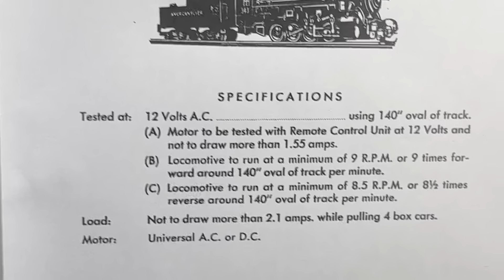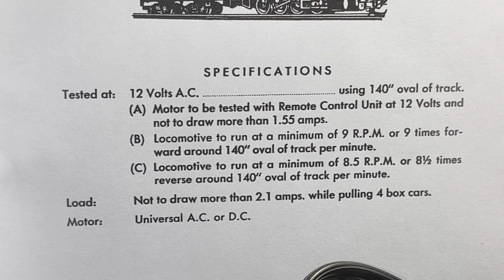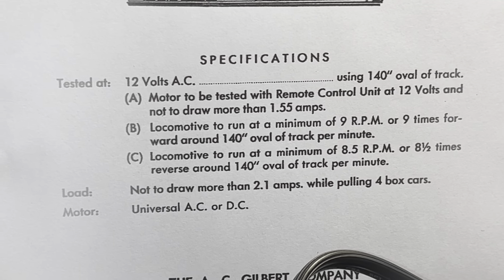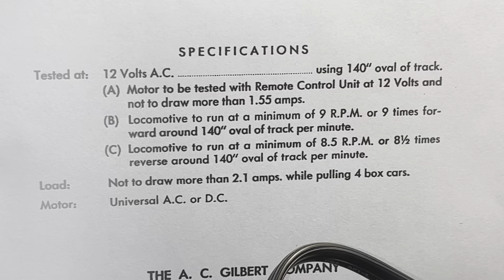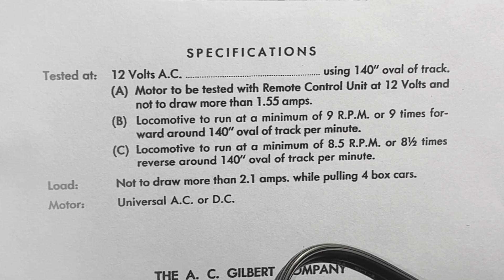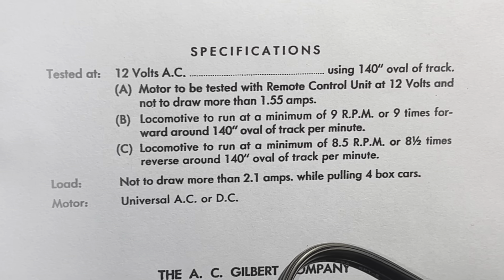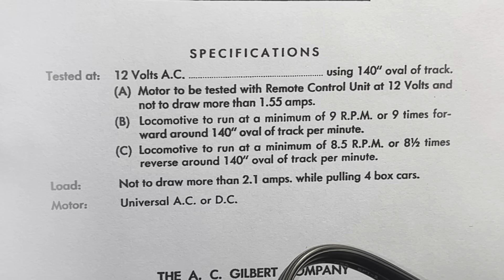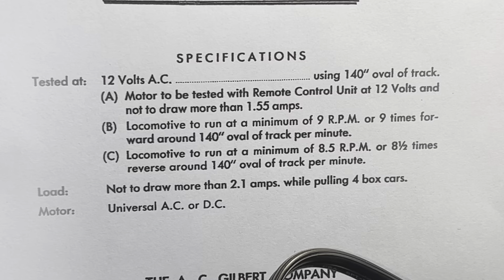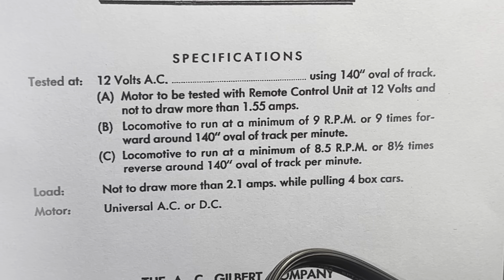I'm going to be operating the 343 against these specifications, and what we're going to be looking at is using a 140-inch oval of track. The oval size ranges — I've seen it go up to like 160, maybe even 180 — but for most steam locomotives it stays around 140 inches, which is your 12 curve sections and two straight sections. In this one, the motor should be tested to not draw more than 1.55 amps.